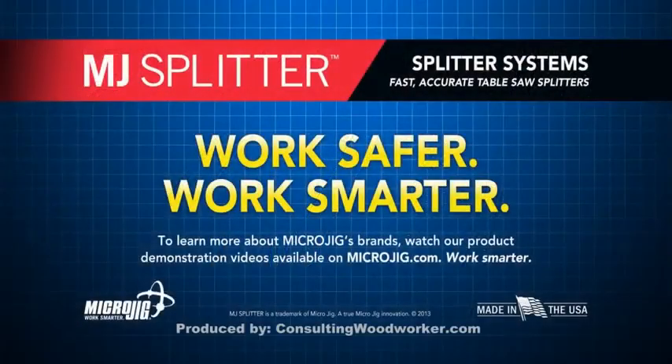Learn more about all our great safety products at www.microjig.com.